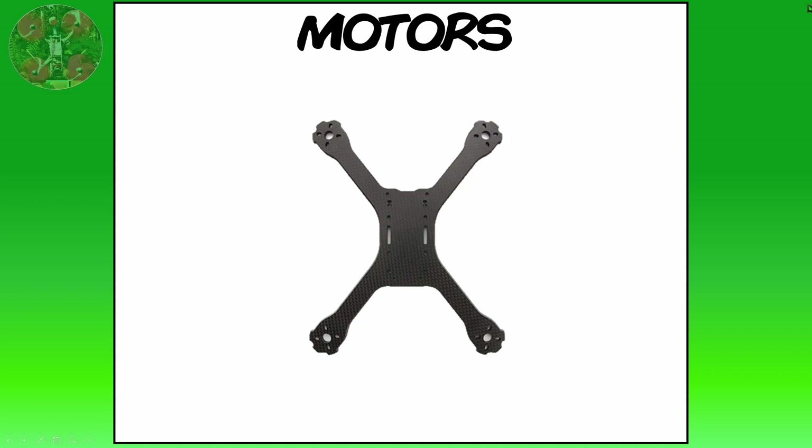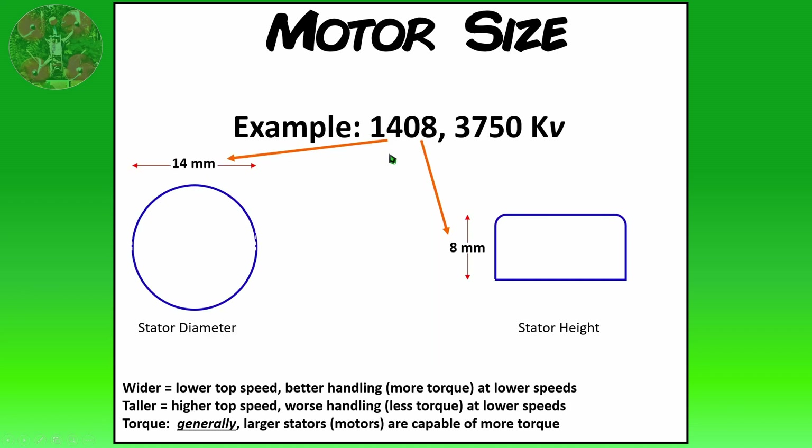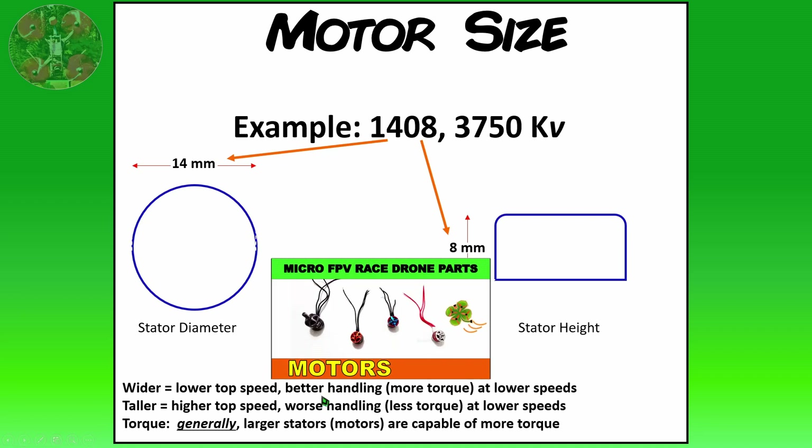Next, we'll take a look at motors. There are many different sizes and types to choose from. In general, the larger the motor the heavier it is and the more power or thrust it has. Motor sizes are usually described in four numbers: the first two represent the stator diameter and the last two describe the stator height, both in millimeters. There are numerous factors to consider when choosing motors, and I have an entire video dedicated to that — check it out at the card up above or in the video description below.